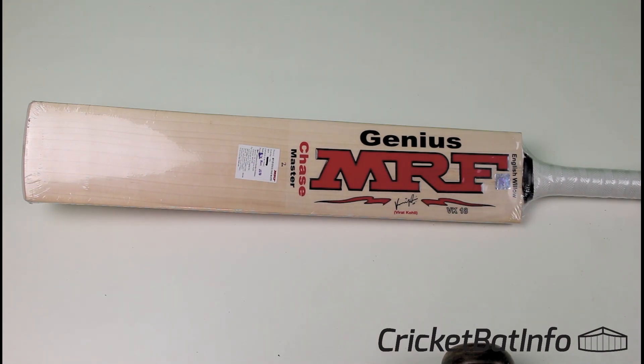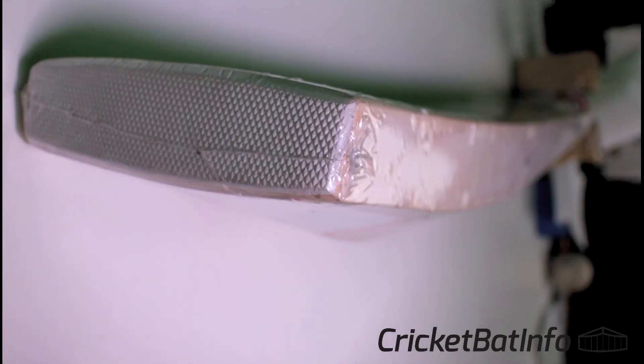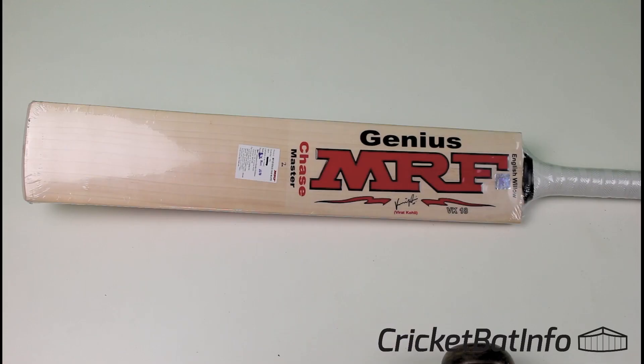MRF — I've said before, probably in different videos if you follow the channel — I'm not 100% on MRF, and the reason is that MRF don't actually make their own bats. They get other bat makers to make for them; they contract the work out, and as such there's a big variation in the quality of the bats they produce because every bat maker is a little bit different. This one falls into that category.